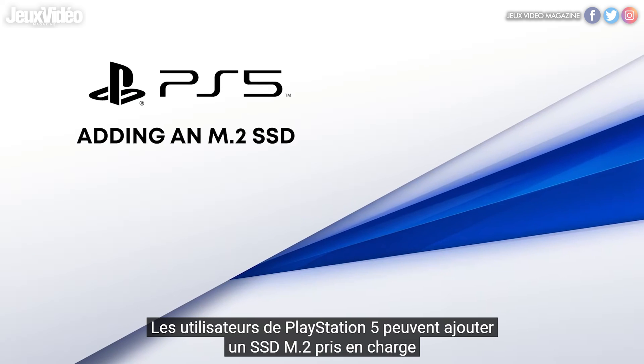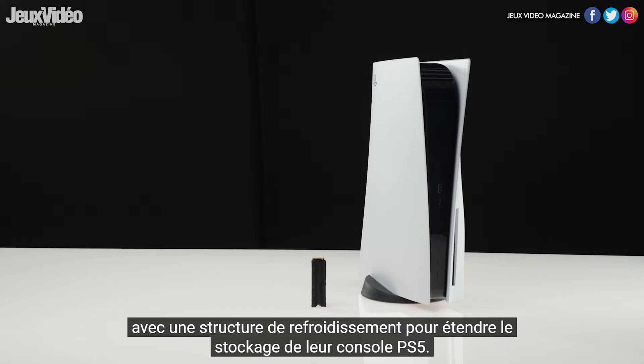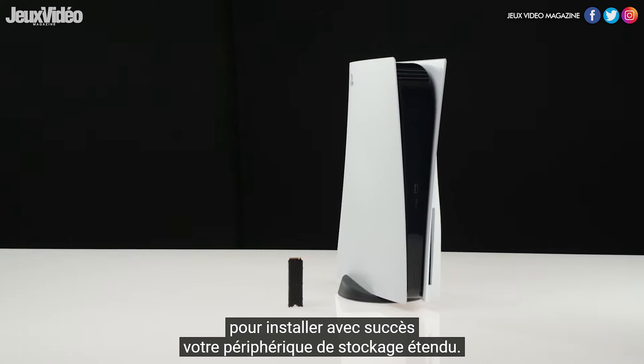PlayStation 5 users can add a supported M.2 SSD with a cooling structure to expand their PS5 console storage. In this video, we will go over a step-by-step process to successfully install your extended storage device.